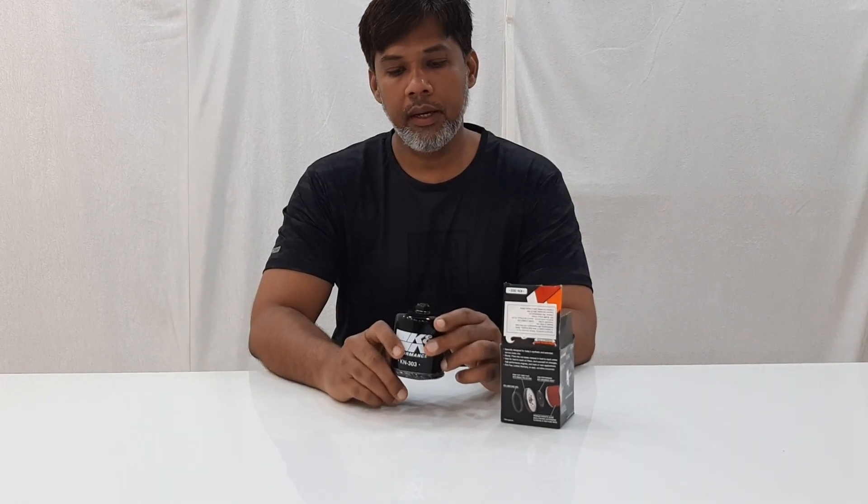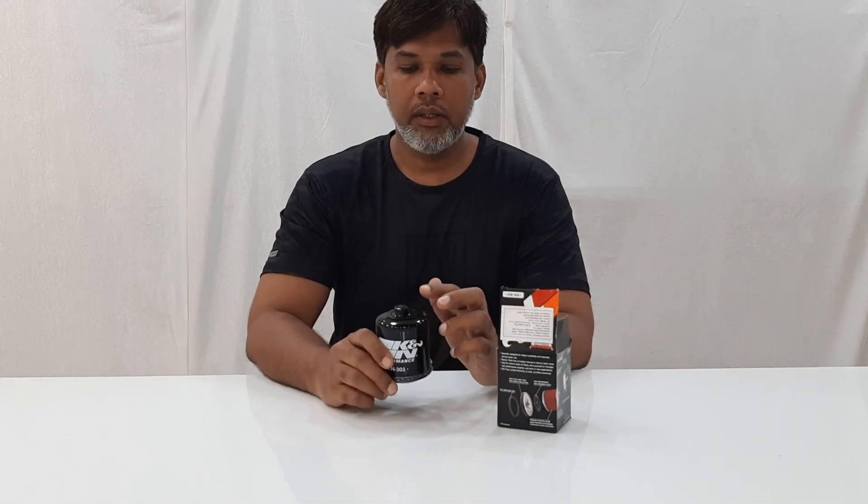Now let's fit it in the bike. This filter is said to increase performance compared to the stock filter. We'll do a review of the bike's performance later. Now let's fit the filter in.